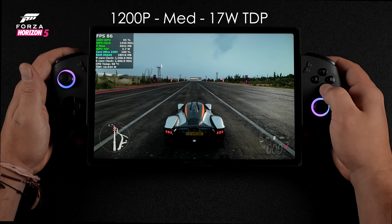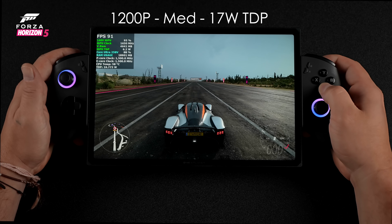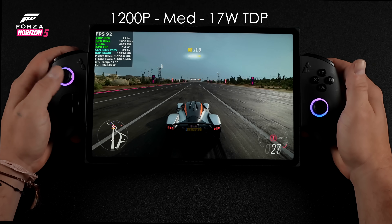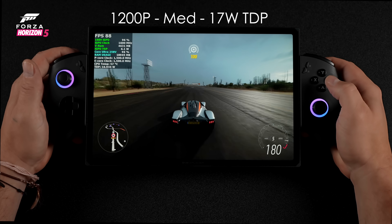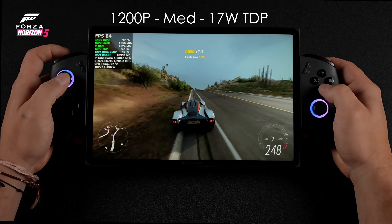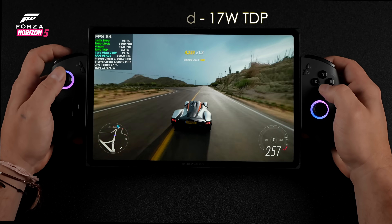First up for gaming is Forza Horizon 5 — my go-to test for handhelds and lower-end iGPUs. Testing the triggers around back — they have full linear throw, and from 1X console you can adjust endpoints and deadzones. Same for the analog sticks, which are hall-based on these new controllers. I've got the game at 1200p medium settings with no XeSS, FSR, or any scaling, at a 17-watt TDP. When the 258V launched, this setup was only seeing around 58fps on average, but now we're seeing over 80fps on average thanks to newer Intel Arc drivers.